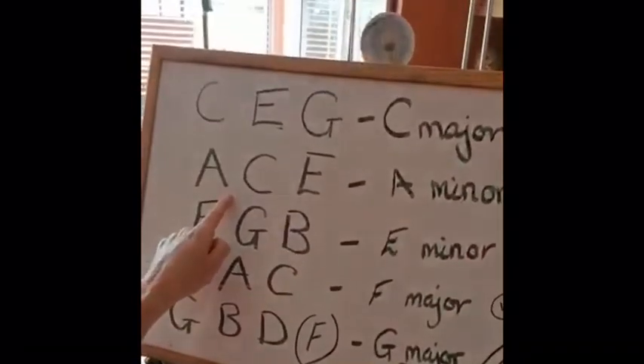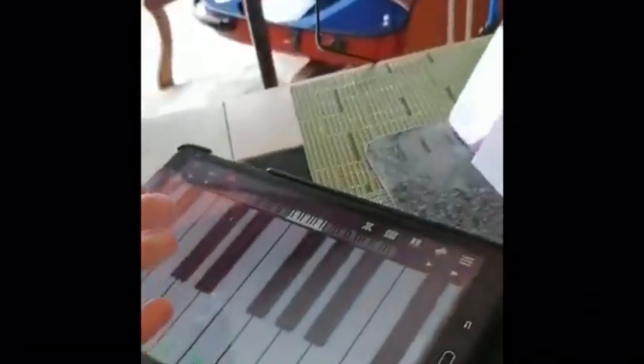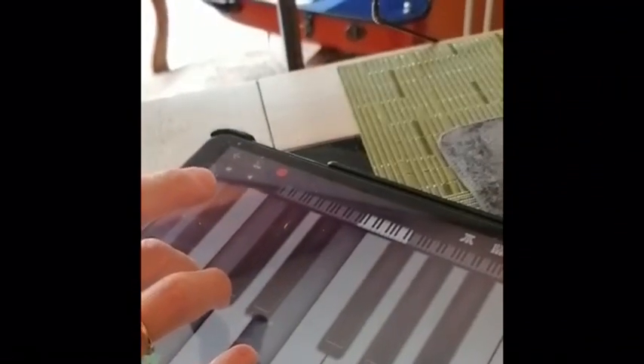The next chord we're going to need is the chord of A minor — our sad chord. Again, I can put my thumb on the A, my middle finger on the C, and my pinky on the E, and I've got the chord of A minor.